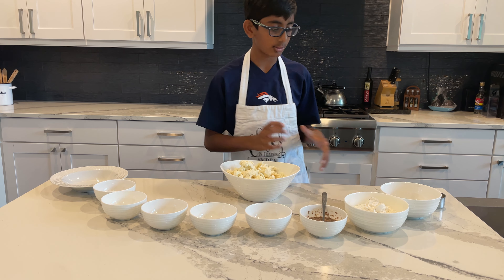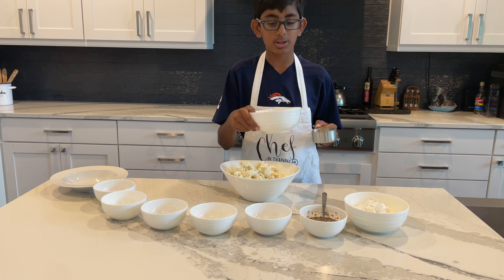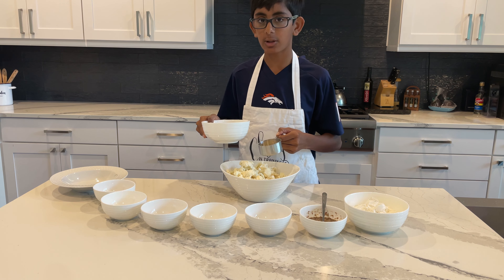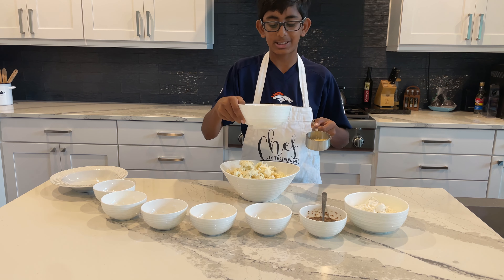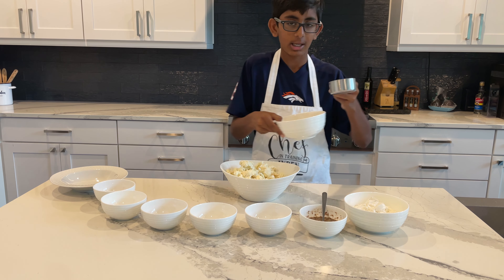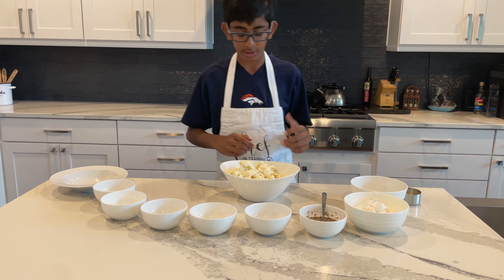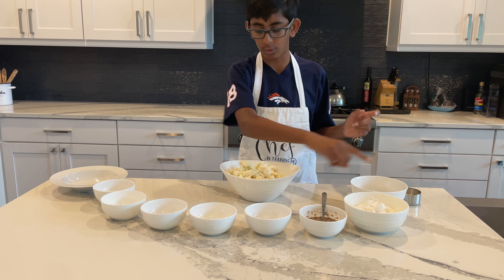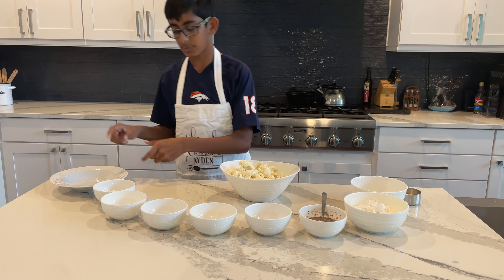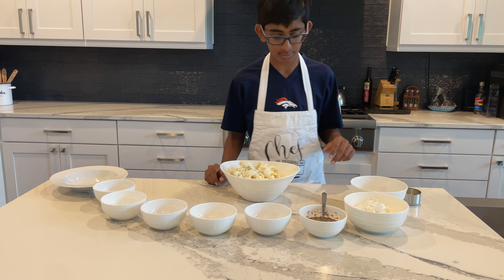For the panko, I've split it into two bowls. I'll use the first bowl for dipping the cauliflower, and keep some reserved in the second bowl so that when the first gets soggy, I can swap in fresh panko. I'm doing the same thing for the flour mixture — a main bowl and a reserve bowl.